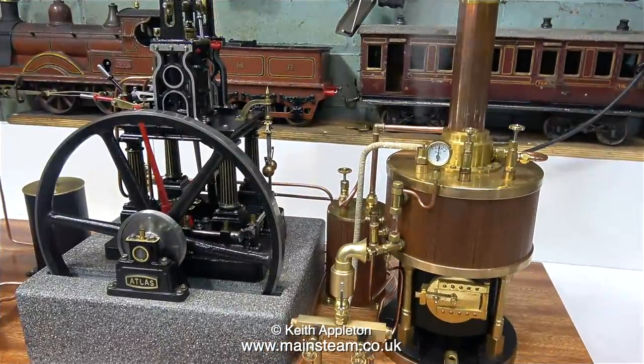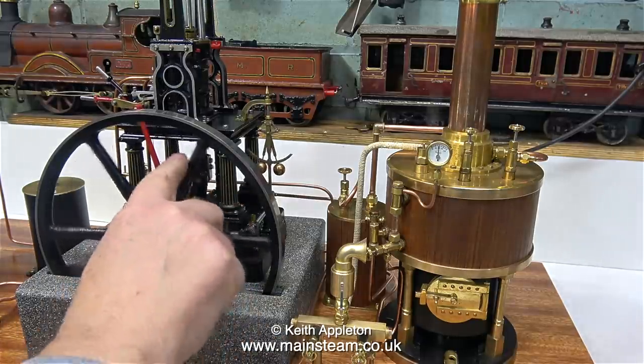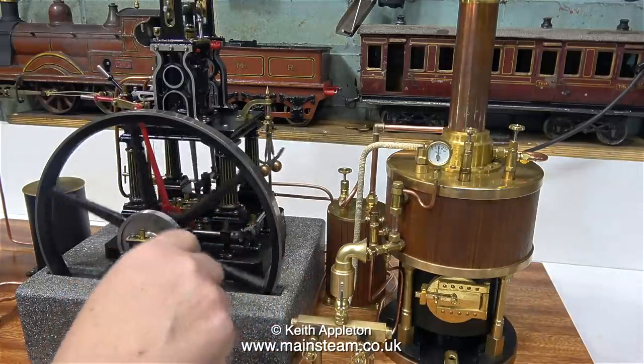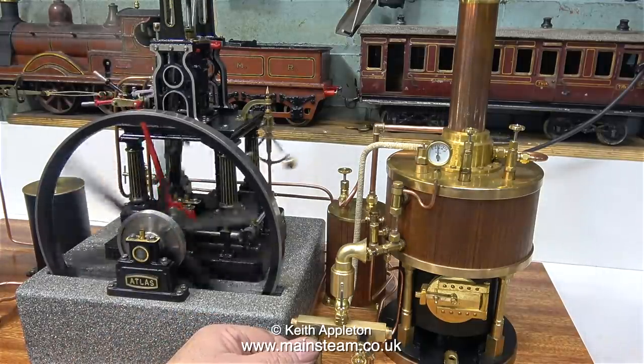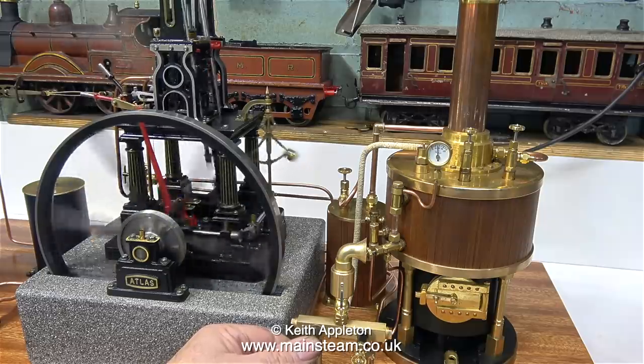I set the safety valve to 60 pounds per square inch blow-off pressure, and here, at 60 pounds per square inch on the gauge, it's blowing off. It stops blowing off as I pump some cold water into the boiler. I know that this engine works on compressed air, but does it work on steam? I'm turning the flywheel to clear the condensate, and as soon as that clears, off we go. This steam engine has a very slight clunk as it rotates, but it's not too bad — at least it doesn't sound like a pneumatic drill.